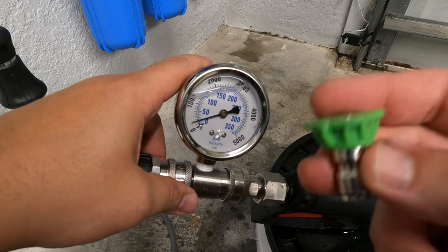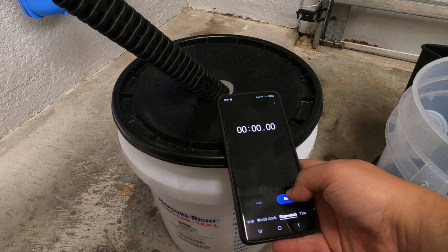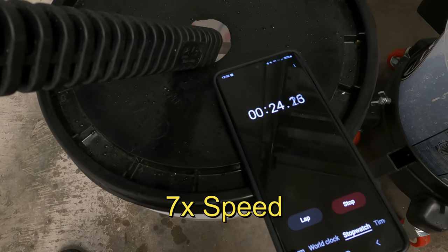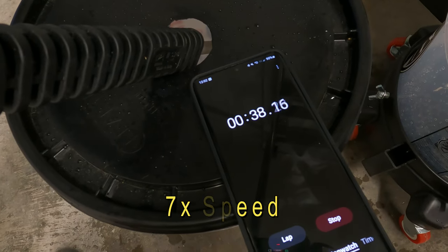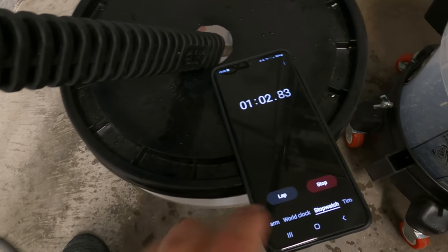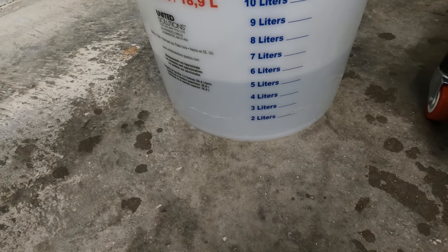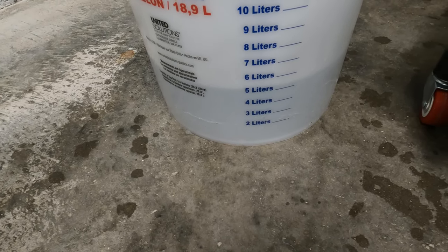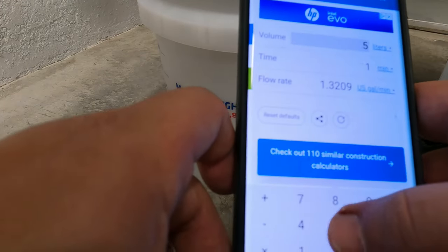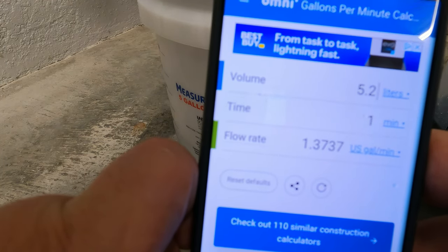Now we'll test gallons per minute with the 2.5mm nozzle. Running it into the bucket — that's about 5.2 liters. Calculating that out — 5.2 liters gives us about 1.37, let's say 1.4 gallons per minute. That's actually a decrease in gallons per minute compared to the original.